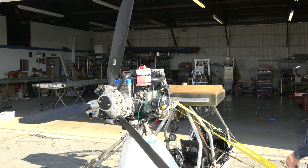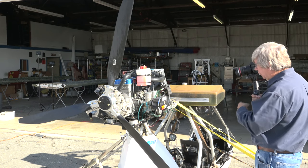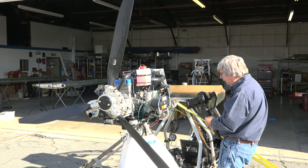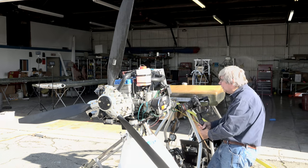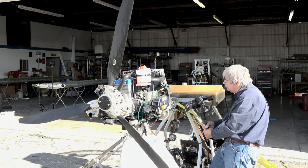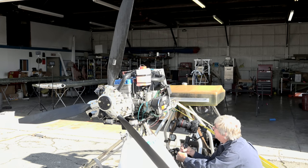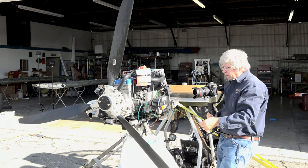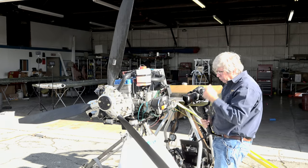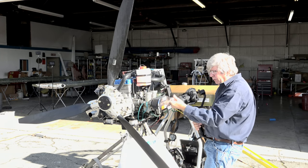A couple things right off the bat: it's got fuel, so we didn't run out of gas — that's always important. Looking at the fuel filter, it looks pretty clean, full of fuel, and there's not very much contamination — just a little bit right in the very bottom. There's fuel on the outlet side. Remember, we've got to have fuel, spark, and air, so we're looking at all those things. I see fuel coming into the fuel pump and going out, so that's at least a good sign.